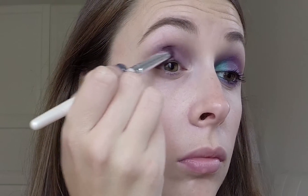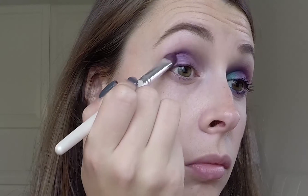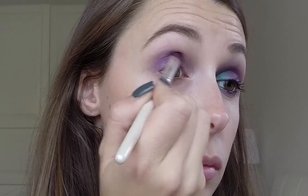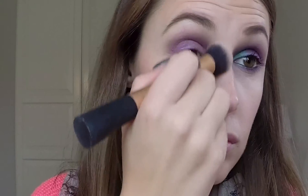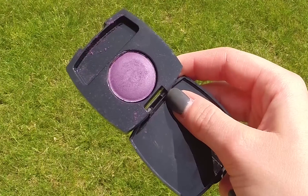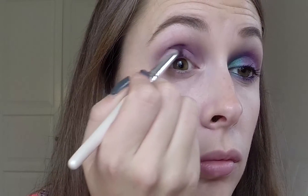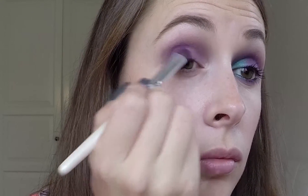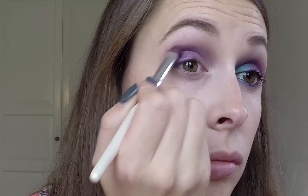Sandwich, blend, sandwich, blend. Now I'm using the Avon colour. This is called Electric Purple and it is beautiful. It is so bright. It is gorgeous and I don't know why I don't use this more. Into my outer corner of my eye and blend it out.